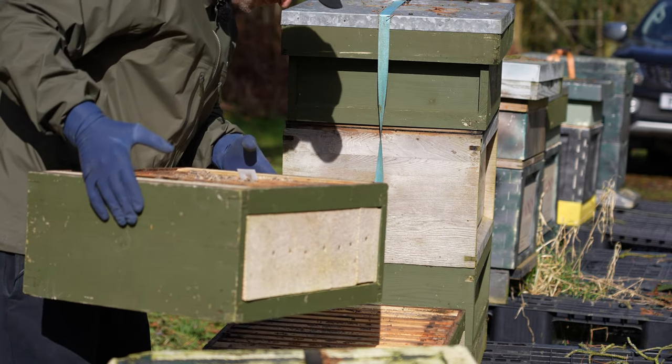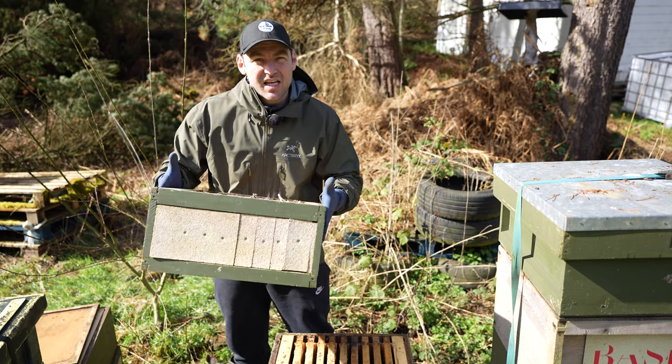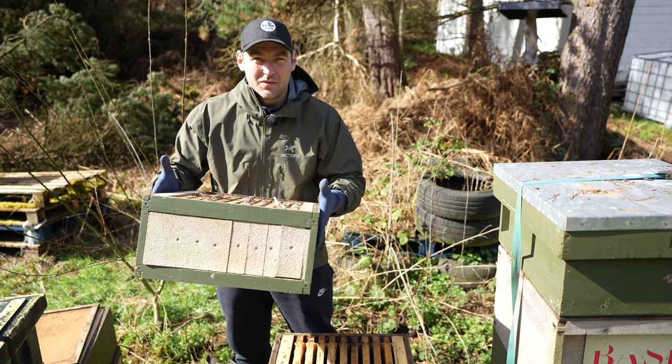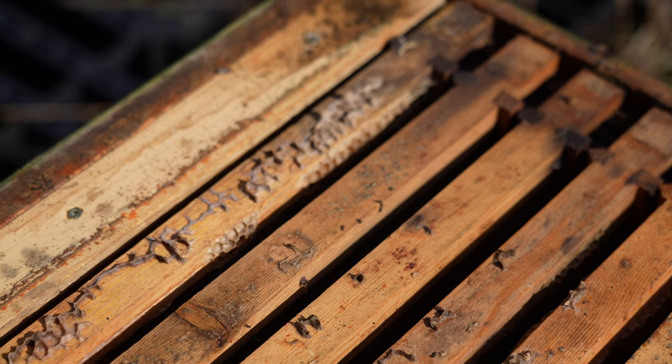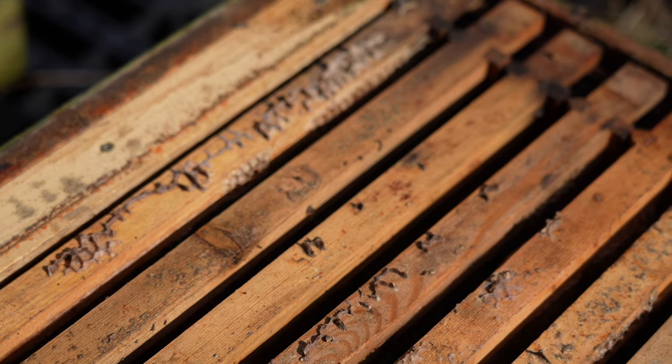I'll go through and show you some of the frames, but let's take a look now at the bottom box and see if there's any bees down there and see if we can identify why this colony failed. Not looking good for the second box either. I could definitely say now there are no bees in this beehive — no alive ones anyway. Every single bee is dead.